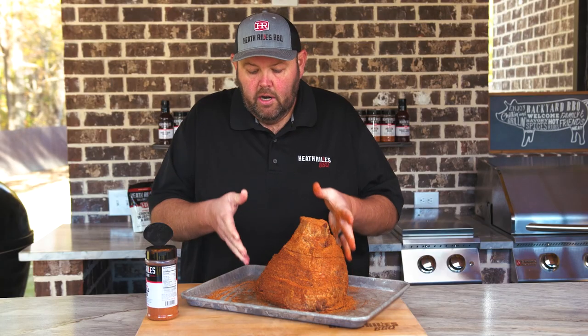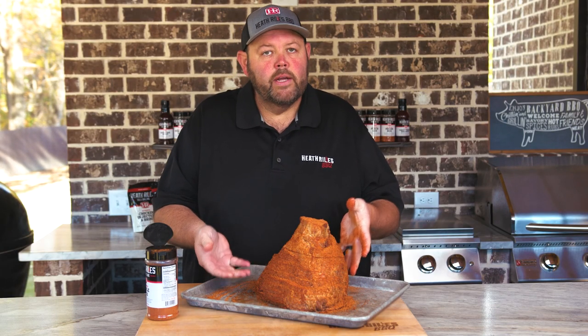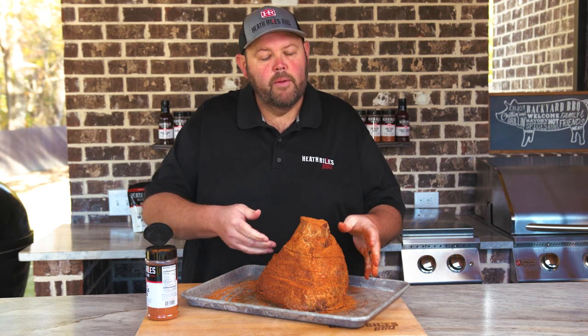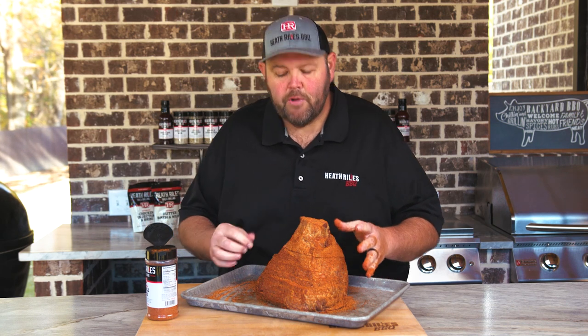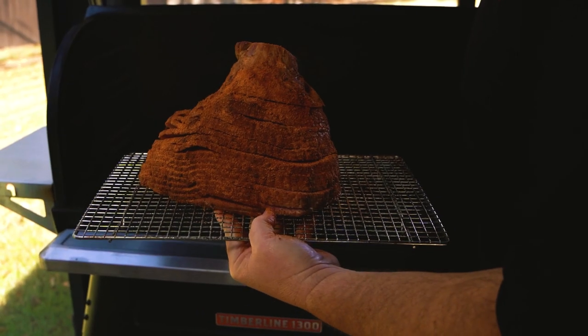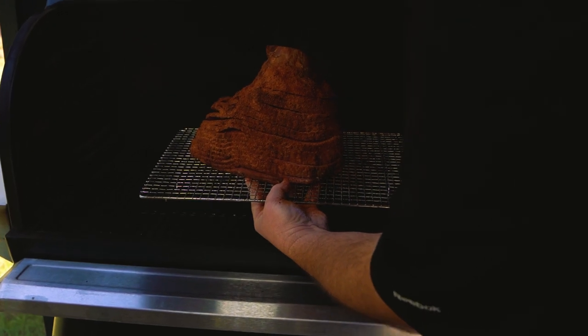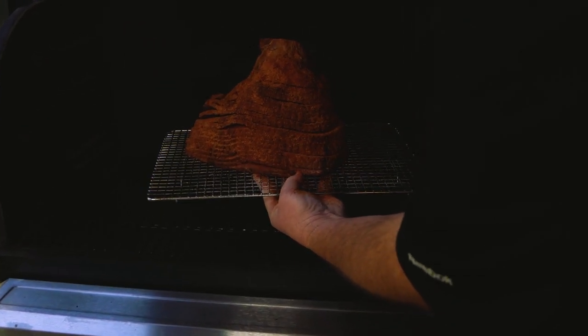I'm going to lift it up and get it on a little cooling rack where I can transport it off the grill really easily, and we're going to get it onto the Traeger. We're going to come back in about 30 to 40 minutes and start spritzing with some orange juice.